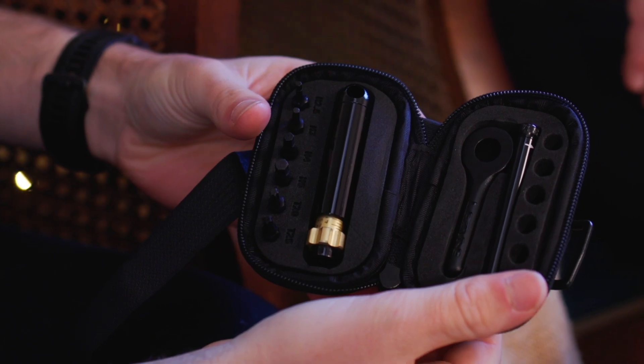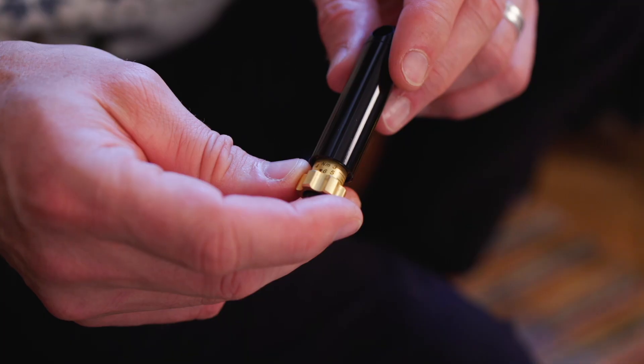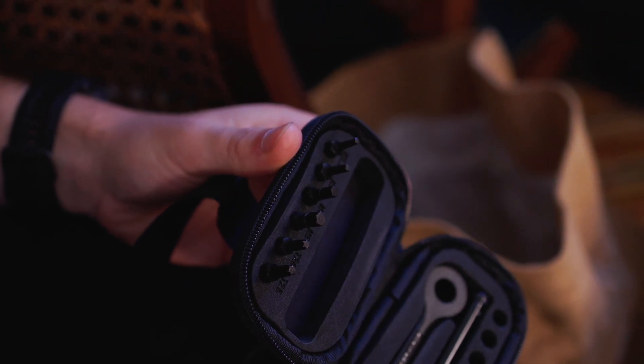This is going to be brilliant for bike packing, and also brilliant if you've got a small tool case. It comes reassuringly heavy — very chunky. It comes with all the bits you need for a modern bike, covering the range of torque settings for the smaller bolts — so handlebars or seat post. Two to six newton metres, and you get hex bits of 2.5, 3, 4, 5, and then Torx bits of T25 and T20.